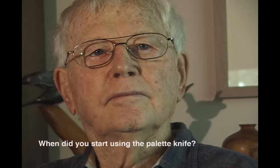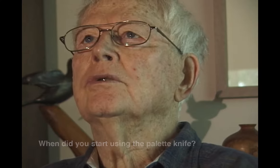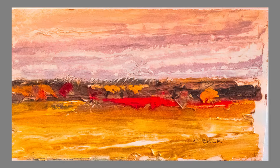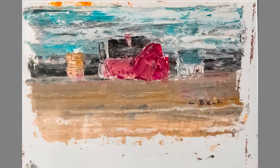When did you start using the palette knife? Well, I used it when I was up at Concordia, working with Sirening, and I used the palette knife almost exclusively in my oil paintings. Some of the big ones I used both a combination of brush and palette knife.